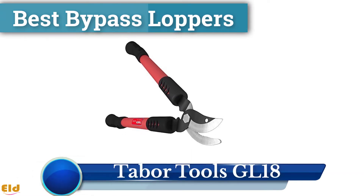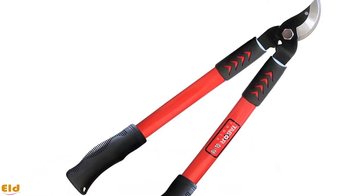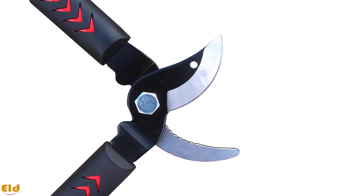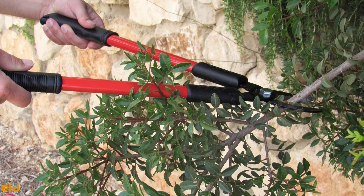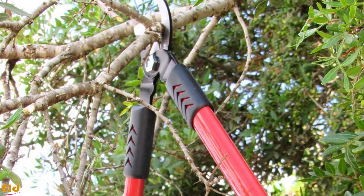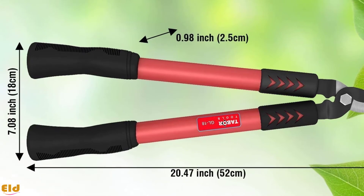Best bypass loppers: Tabor Tools GL-18. If all you want is a good sturdy pair of bypass loppers, this lopper is a solid choice. These no-nonsense standard loppers offer hardened steel blades with friction-reducing coating, sturdy handles, and textured rubberized grips. It is by no means the fanciest lopper on the market, but it works extremely well for what it is, and the price point is excellent.